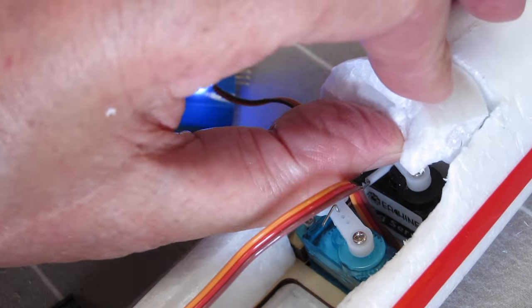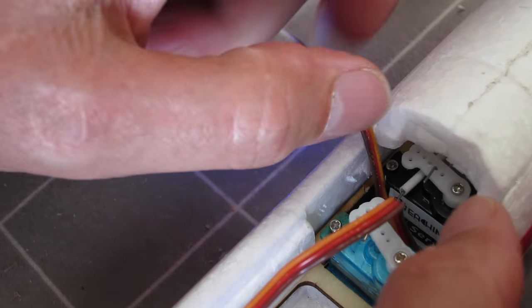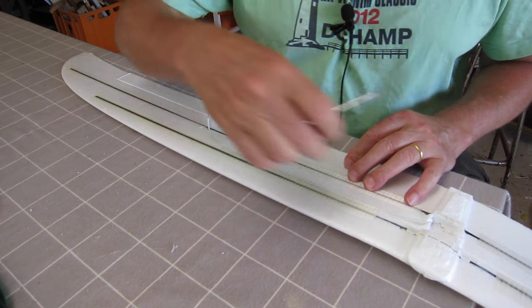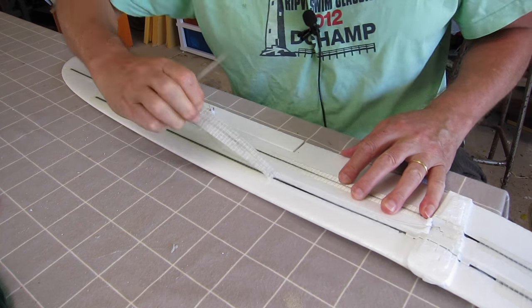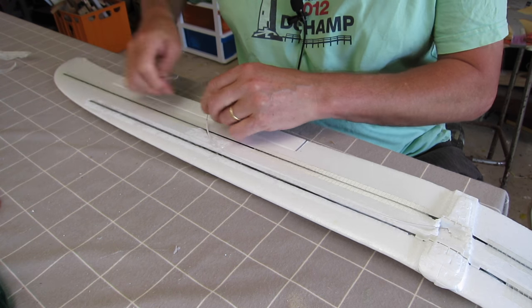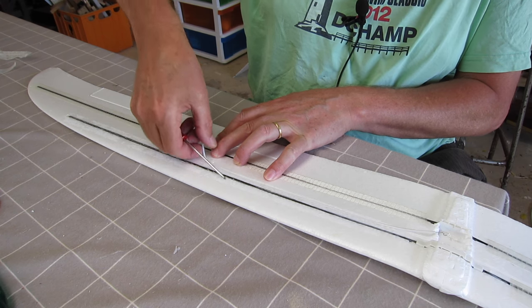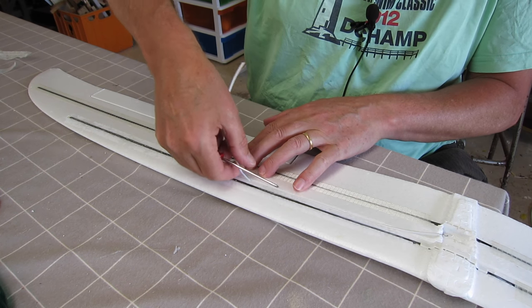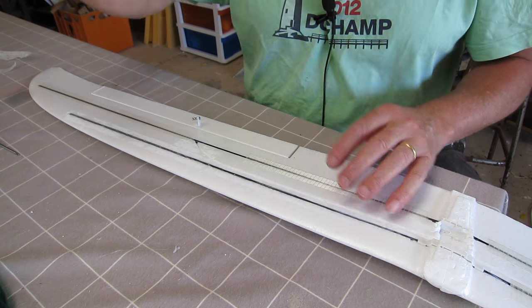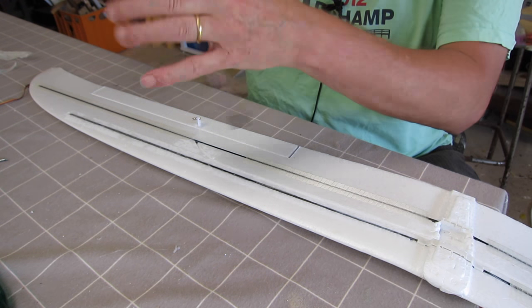The push rods have to go because I'm going to have individual servos — I'll take that right off. I'm just going to pull the snakes out; I don't like them at all. The casings have gone all brittle too, which is interesting. They pull out easily enough.